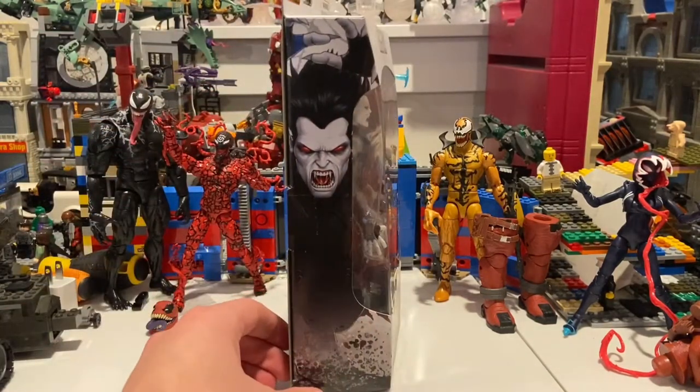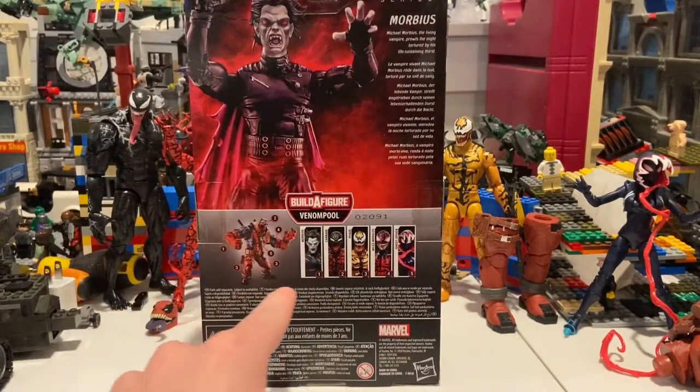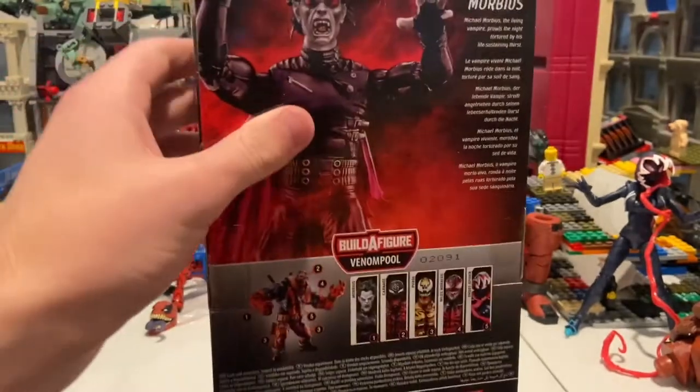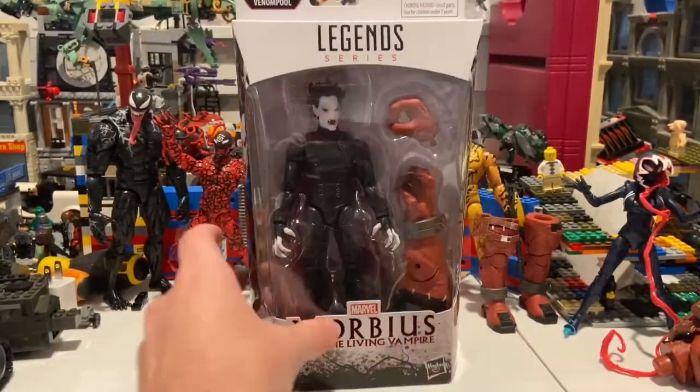Here's the side art, here's the back — you can pause and read if you want — and here are the figures from the rest of the wave. Same artwork there, nothing on top surprisingly, and here's the DCPI. Besides that, let's crack them open.